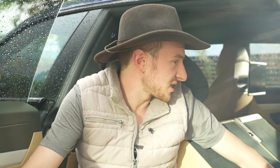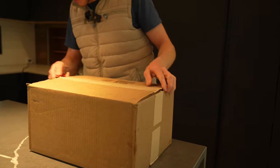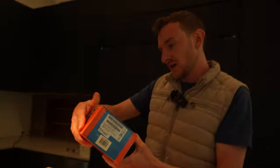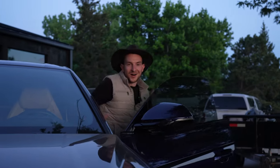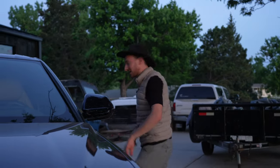We got the first box from Battle Born batteries — let's open it up. We got the DC-DC charger, the solar smart charger, and the smart shunt. We've also just received a new toy for the Lamborghini.